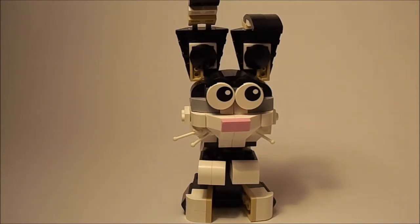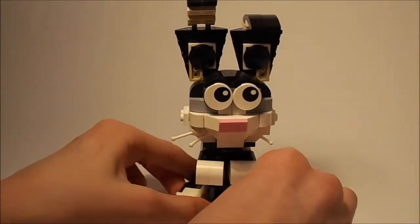It retails for a price of $20. It doesn't really say what the piece count is, but that's okay. It's a really cute set and it's definitely something I do recommend because I love bunnies.